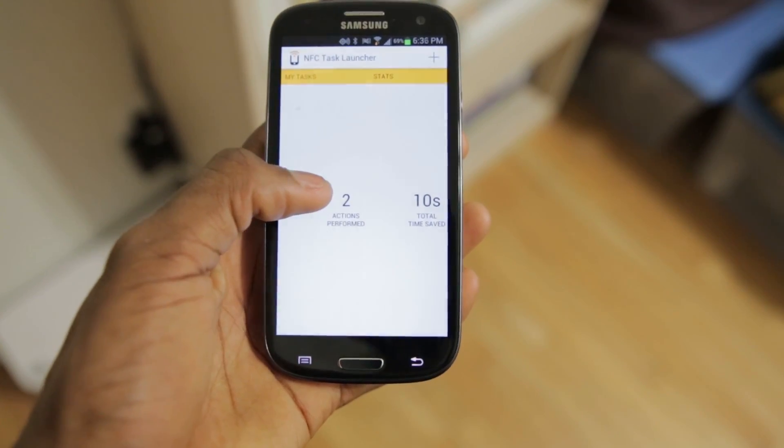You can use an application like NFC Task Launcher on Android or NFC Interactor on Windows Phone. And I'm sure when the iPhone finally has NFC, there will be an app for that too. But these apps will let you read and write commands from and to the NFC tag.